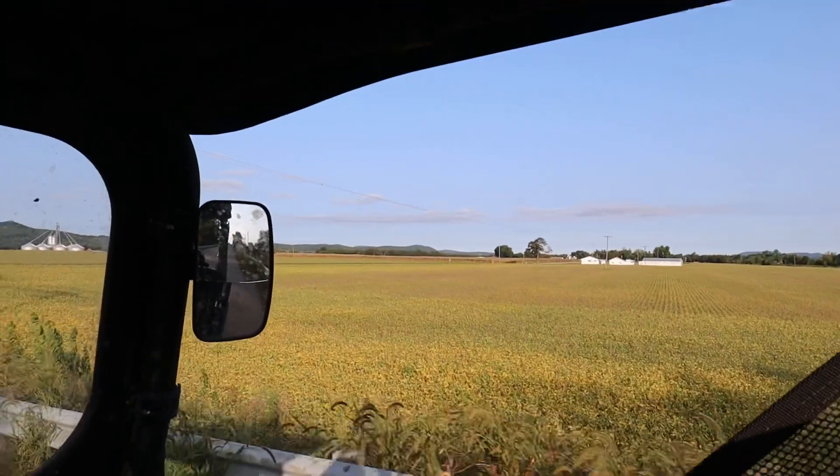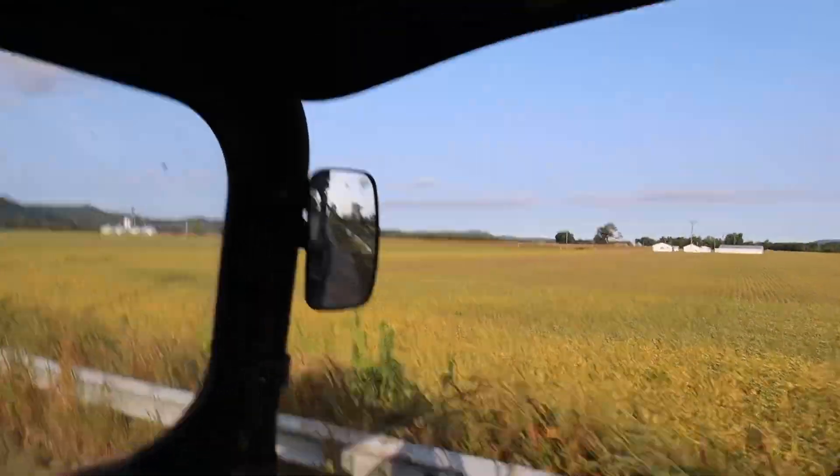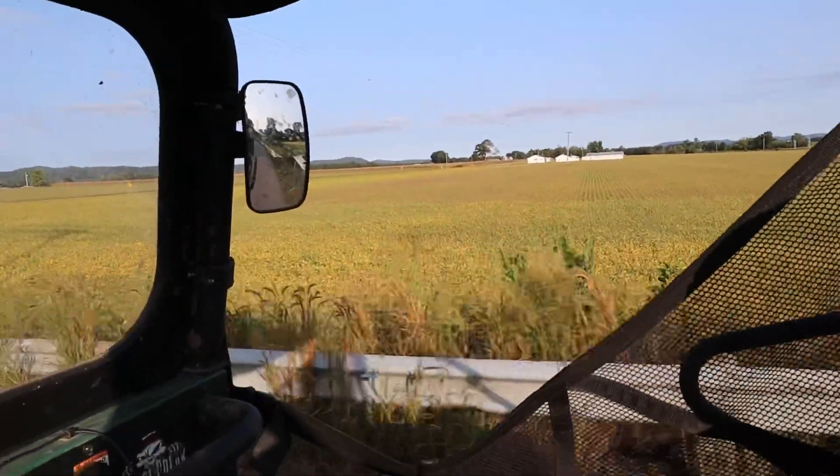Here you can really see the effects of fungicide. Dad made one swath around this field and in the middle there is no fungicide.